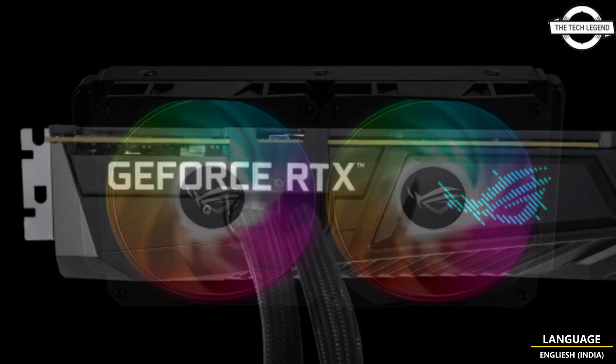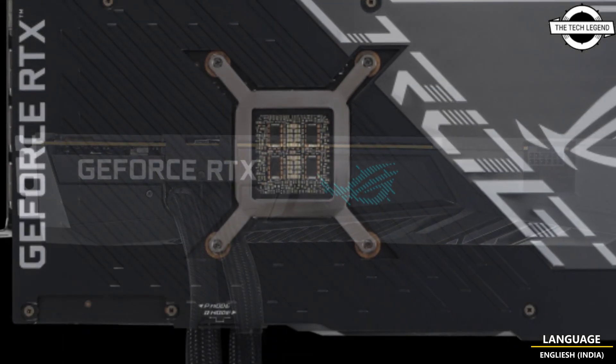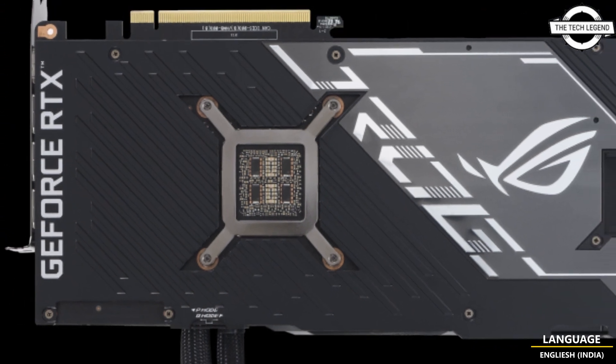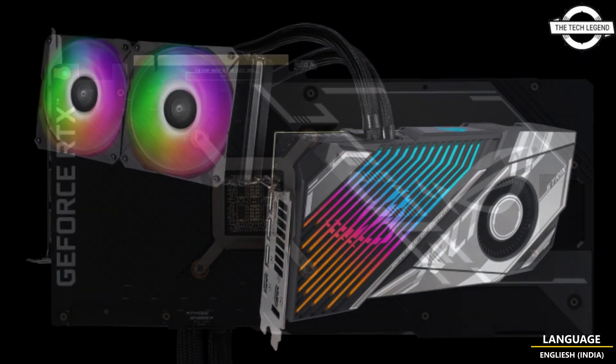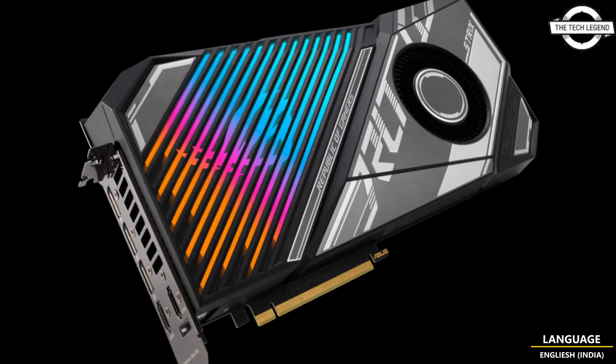This graphics card is equipped with 24GB of GDDR6X video memory. For connectivity, the card offers two HDMI 2.1 ports, three DisplayPort 1.4a ports, and a 12VHPWR auxiliary power connector. It occupies 2.6 slots on the motherboard.